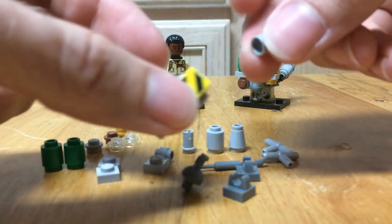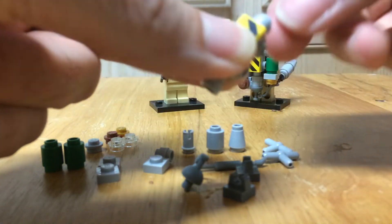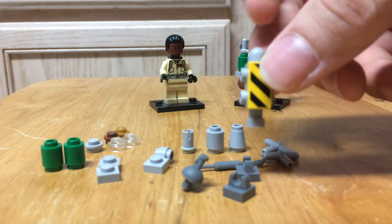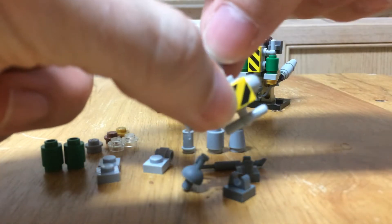You're going to have this piece, which is just a lever piece without the actual black lever inside of it — you need that rounded part for the top. Then on either side you're going to put these T-shaped pins.